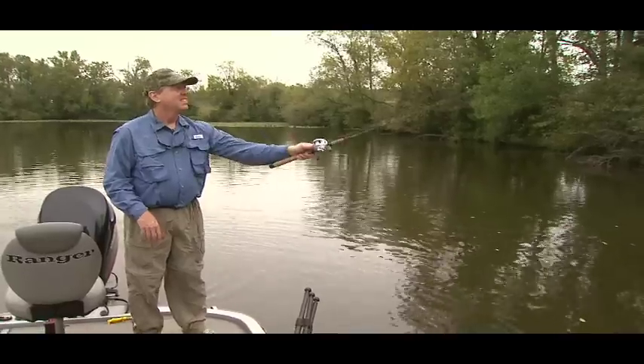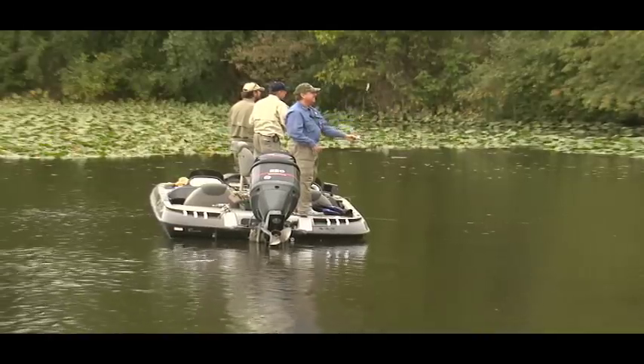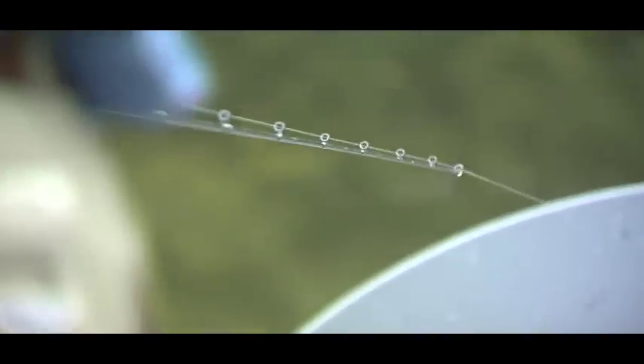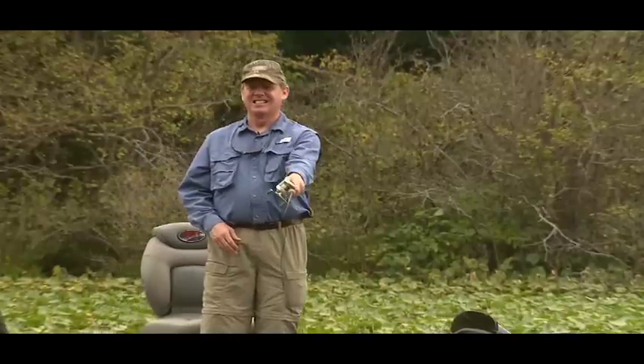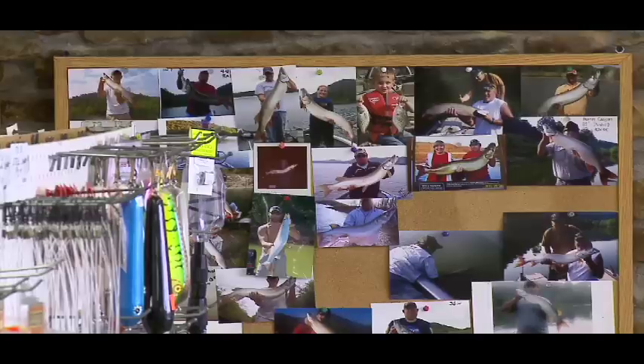It takes 10,000 casts to catch a muskie. It's a hunt — you go out and try to locate the fish, and after you locate them, you have to try to catch them. So there's a lot of work to it. There's always a lot of big muskie caught, trophy muskie, every year, including the state record caught here a couple years ago by a 14-year-old girl who said, 'It doesn't take a grown-up to catch big fish.'